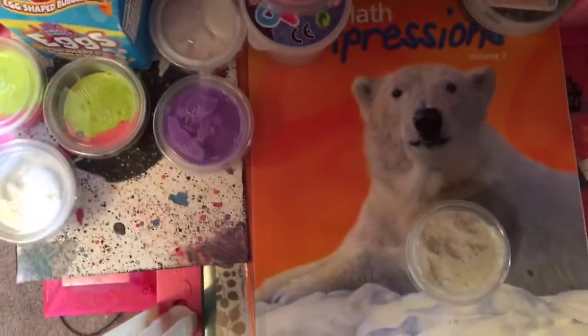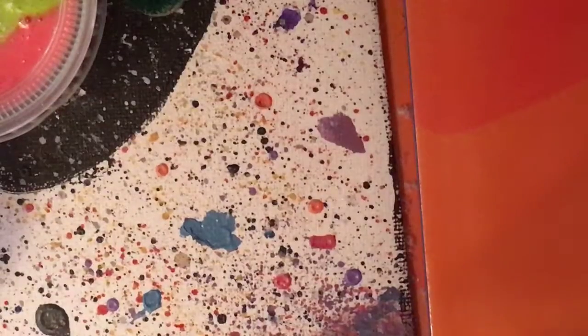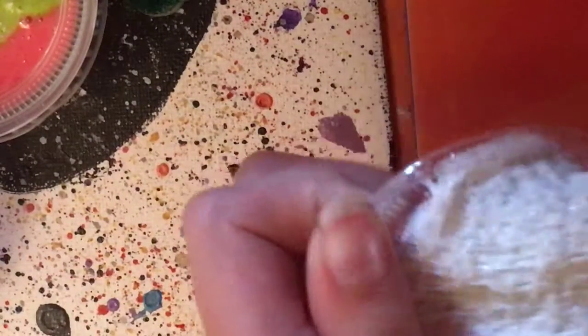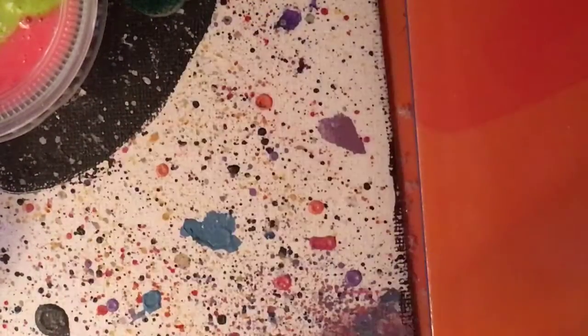I have a couple slimes this week for my restock — restock slimes. This is kind of where... oh my goodness. This is my slime. Whoa. I'm doing a skit later, so yeah.